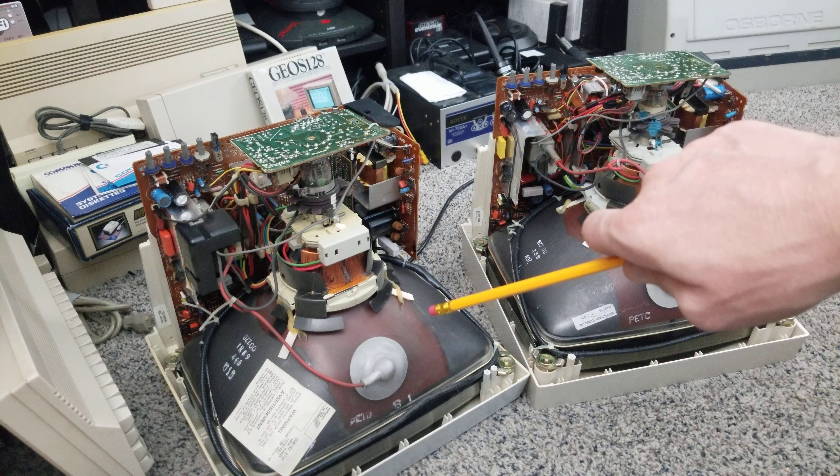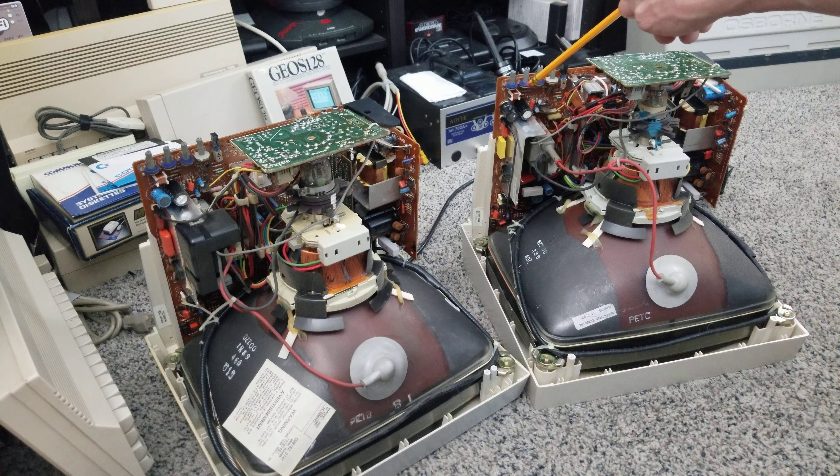I wanted to share a video about the successful power switch replacement that I just did on this Magnavox monitor, and how it appears to be identical to the process for the Commodore 1084s monitor. Can you tell which is which? They are both made by Philips, which is why they look identical. They are mostly the same board — this Magnavox is more closely modeled after the 1902 monitor, so some different outputs. The 1084s has some different outputs, stereo and whatnot. But they're really the same thing as far as the main board and basic setup go.